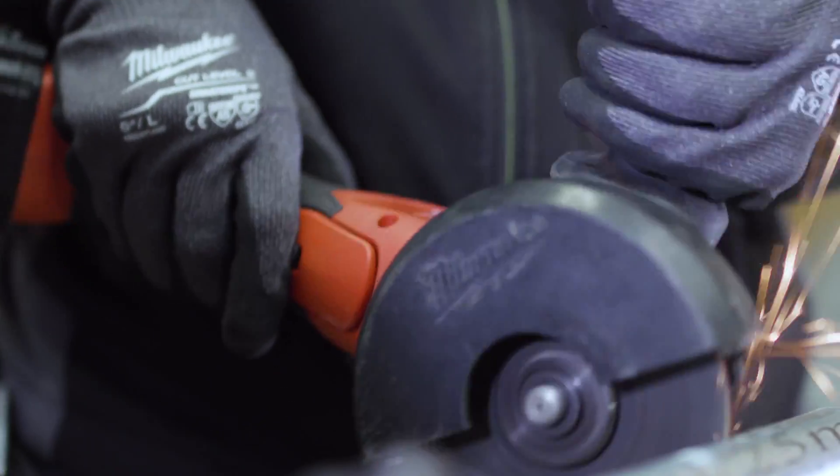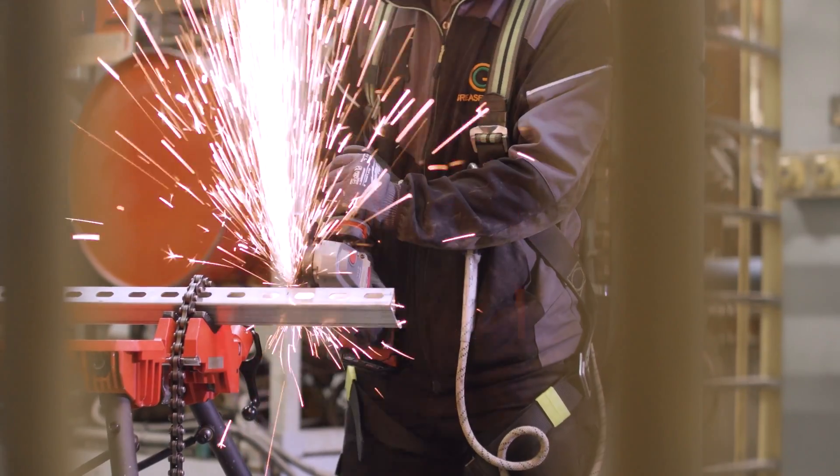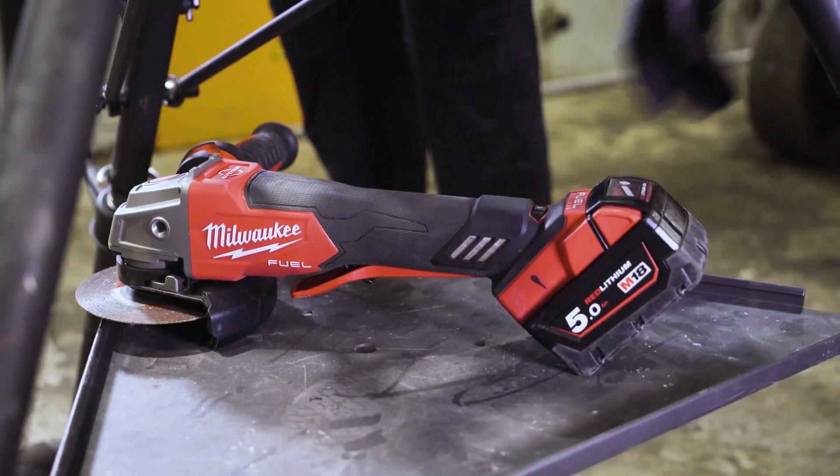I love the new lighter, slimmer body. It means it's easier to hold and you can also hold it for longer periods of time throughout the job without your arms aching.